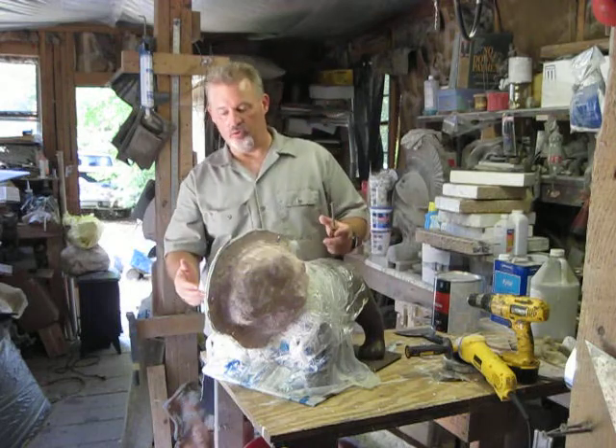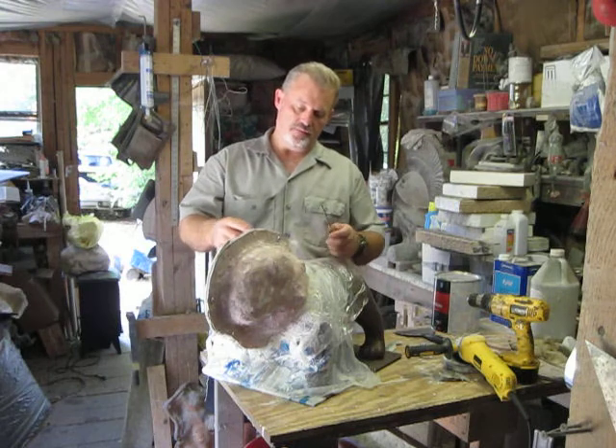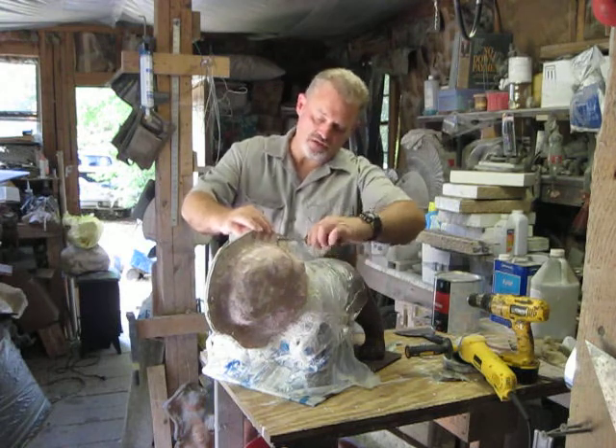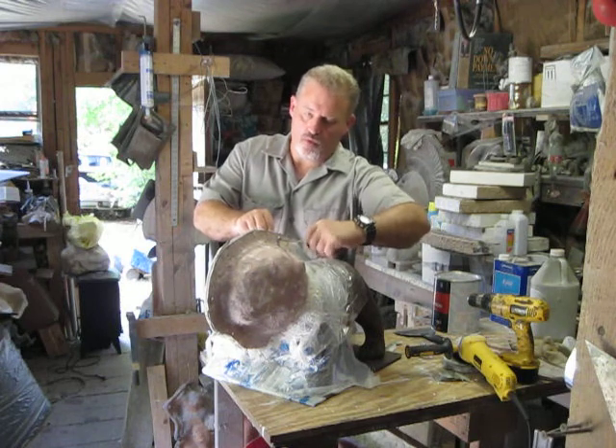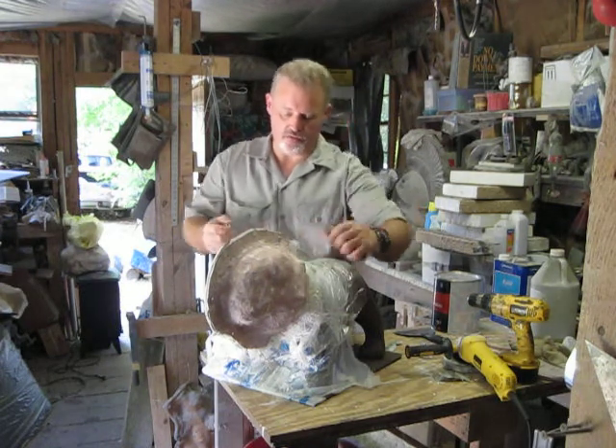I've already ground all this down. I've still got some more cleanup to do on it, but let me go ahead and take this off and show you where I'm at with this right now.